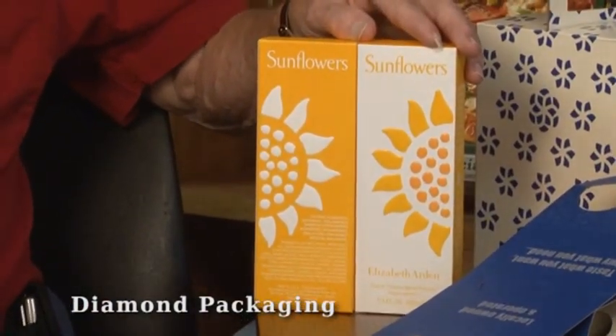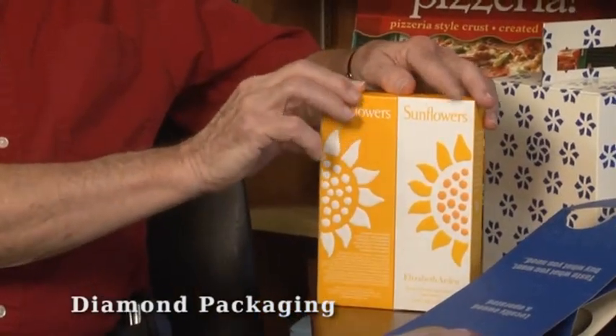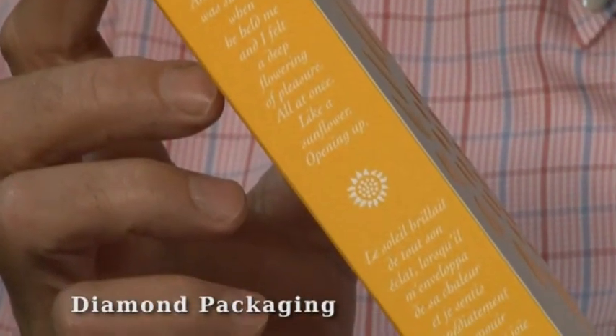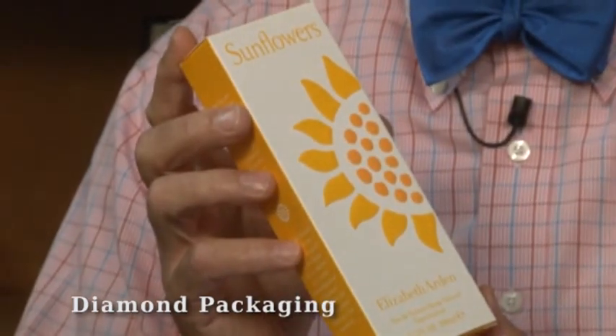The package looks nice displayed side by side like this, or if you display it with the back panel like that. This particular package also has embossed type on the side, probably something in the neighborhood of 9 or 10 point type in a cursive — embossed and printed — and it's all in beautiful register. The thing I also like about this package is the selection of paper, and understanding that paper with texture can add to the package.